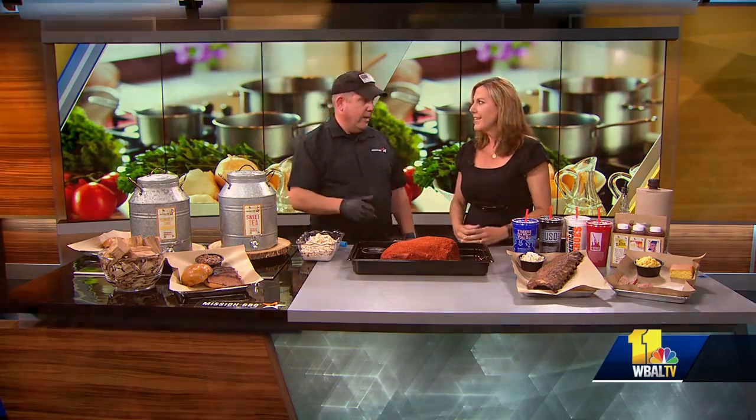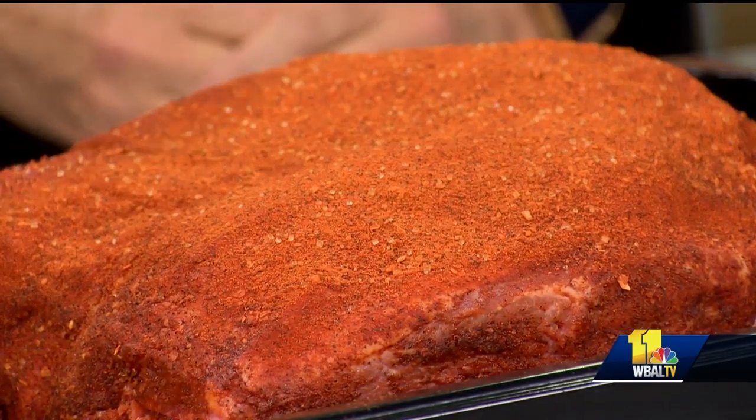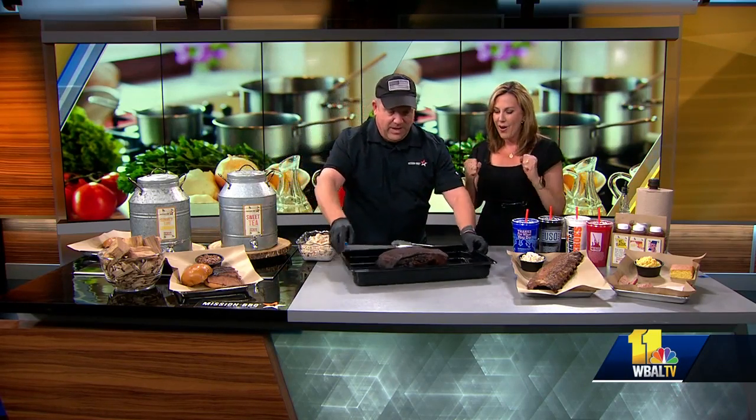That's what makes it so tender. After 12 hours on that 250-degree smoker or 8 hours in your 300-degree oven — it's the magic of television — 12 hours later, see what he brings out, because it smells so good and incredible. Wow, you've got some pulled pork.